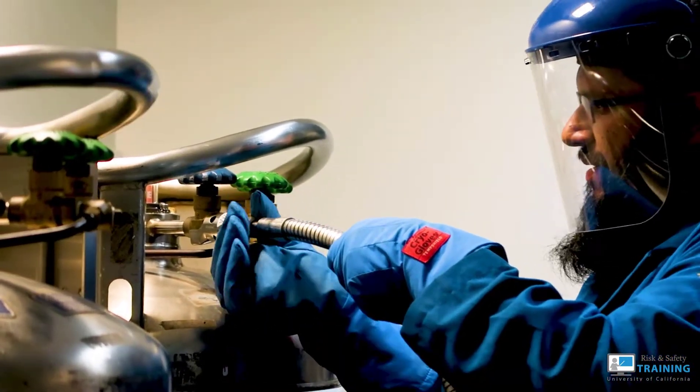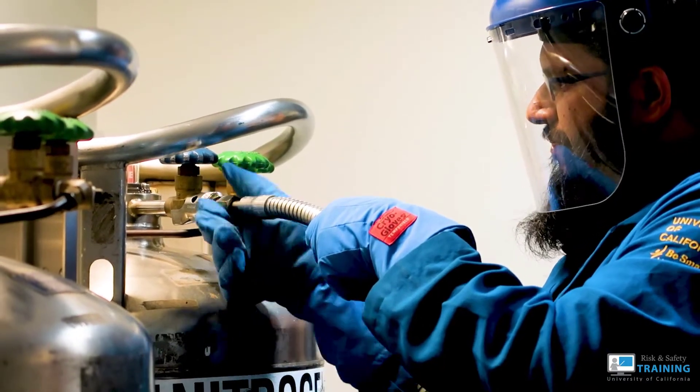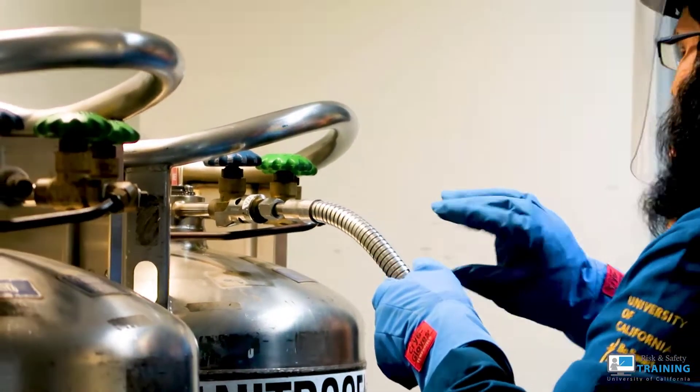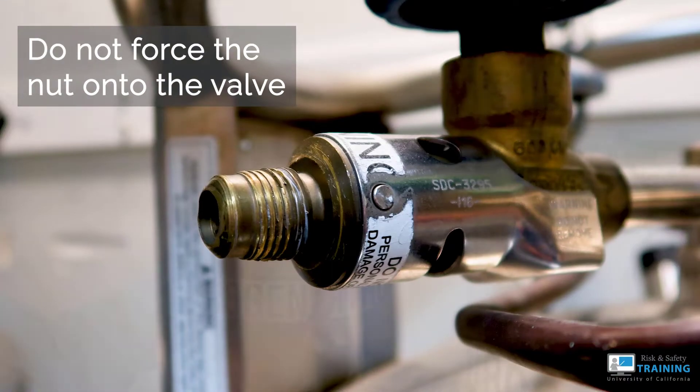If you are having a hard time attaching, stop, loosen it up, and adjust the nut onto the valve. The problem with forcing the valve nut on incorrectly is that it will cross-thread, resulting in damage to the threads which could cause permanent leaks.